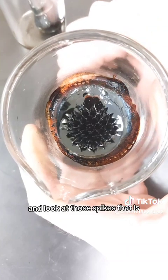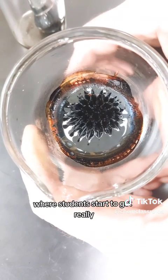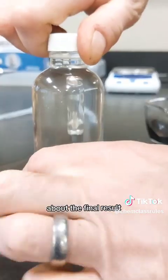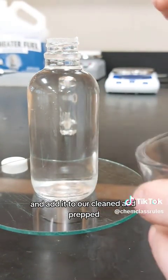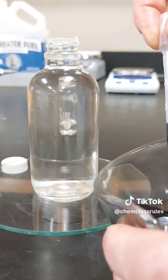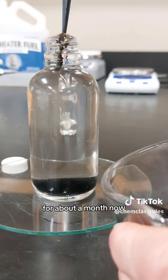Look at those spikes — that is phenomenal! This is actually the part of the project where students start to get really, really excited about the final result. Now we're going to go ahead and add it to our cleaned and prepped glass storage jar. Remember, that storage jar has been sitting with a saturated salt solution in it for about a month now.